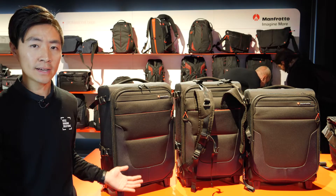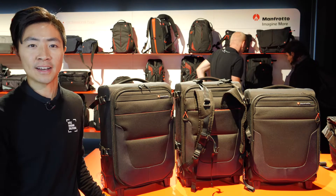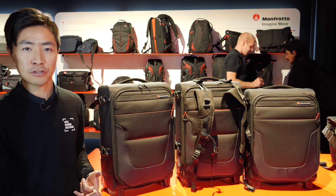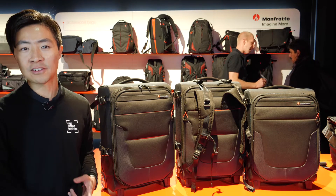The Reloader Air Collection is a totally new series. It's an upgrade of our famous Reloader Trolley product. It has now become much lighter in terms of weight, and there are many more features for photographers and videographers as well.